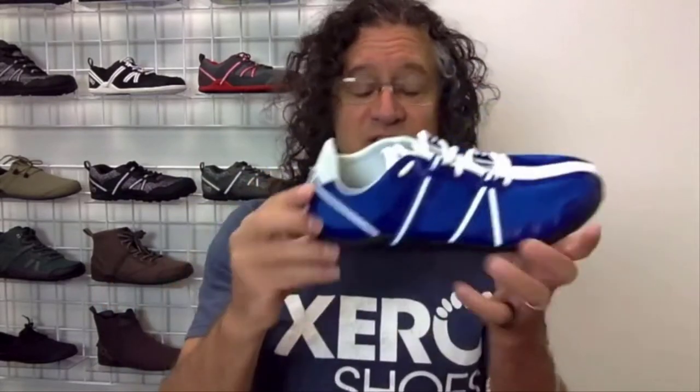That lets your toes relax, spread, and move naturally — and that's what we're all about at Zero Shoes: natural movement. Nice wide toe box, low to the ground for balance and agility. We don't elevate your heel or your toes, so you have proper posture.